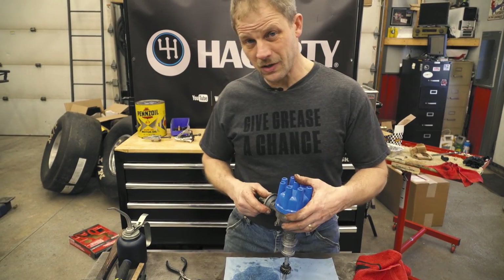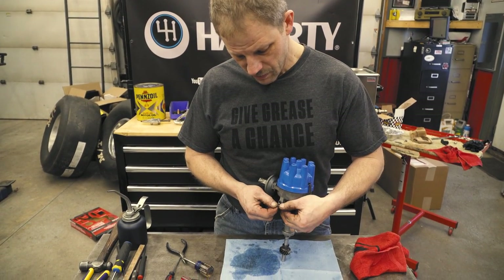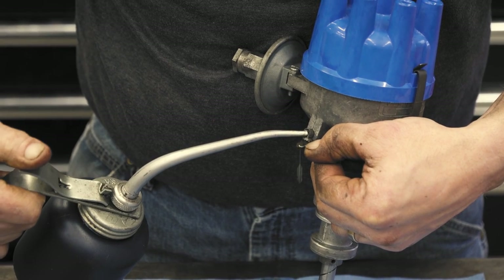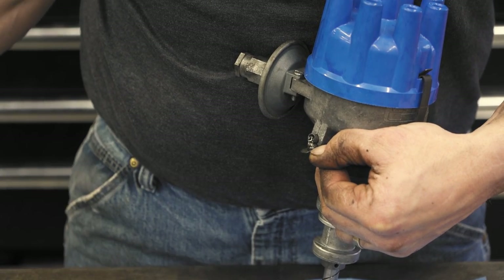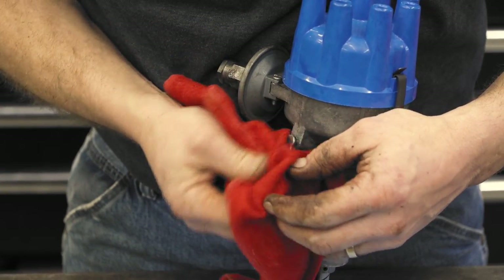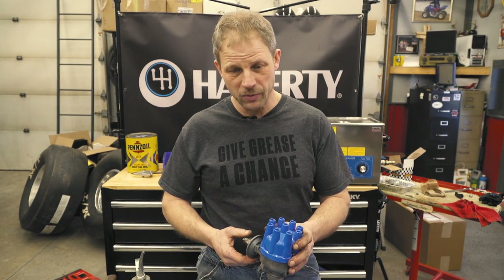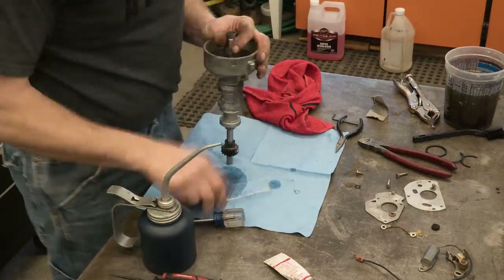I'm going to take the opportunity to put a little lube in this hole before I put it in the car, because it's messy here, it'd be really messy in the car. Okay, there you go. That's the ins and out of disassembling, inspecting, and reassembling a distributor. Now it's ready to go back in the engine and set the timing.